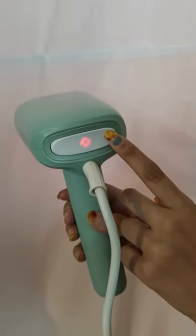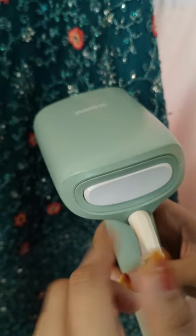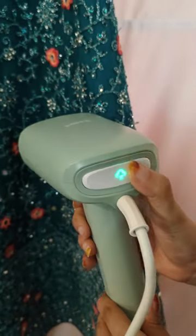Plug the steamer on and wait for 30 seconds. The red light turns to green once the steamer is heated and ready. Then press the steam trigger button and start steaming.